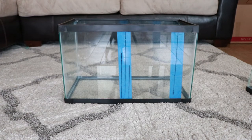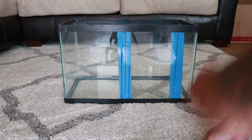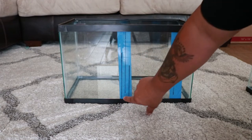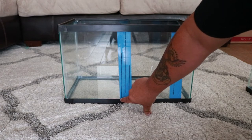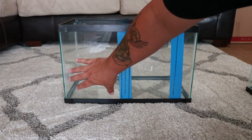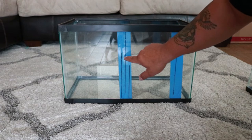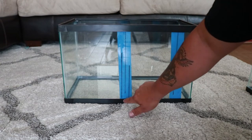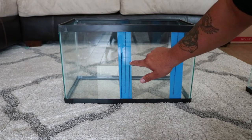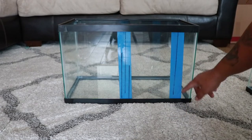I'm building a sump using a 10-gallon tank. I also have a 20-gallon which is going to be my refugium. I put tape in here so you could see the black lines — these are going to be my baffles. This section is where my protein skimmer will be, and all the water enters here. It'll go over this baffle into the bubble trap, down underneath about an inch off the bottom, then back up over the top into the return pump section.